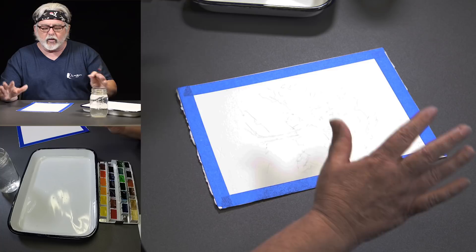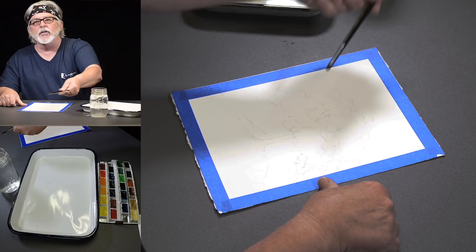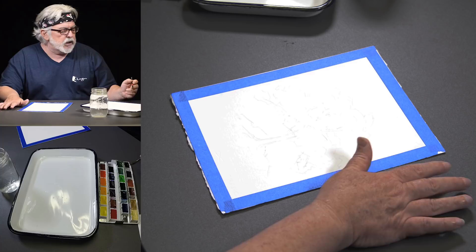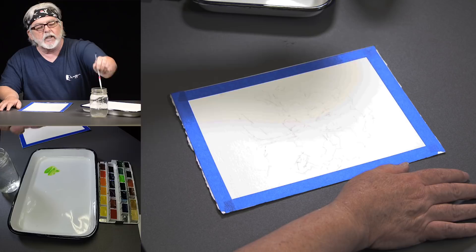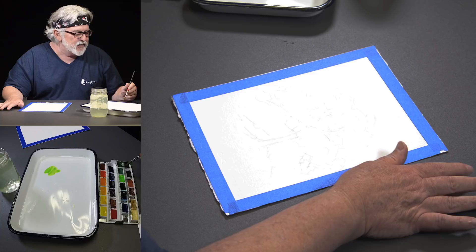I'm just going to have the light coming down in this direction — usually I put a little light bulb up there so you can get an idea of where the light is. You do need to determine these things to get a more realistic painting — whether the light is from behind the tree or in front of it. I'll just show you as I paint.